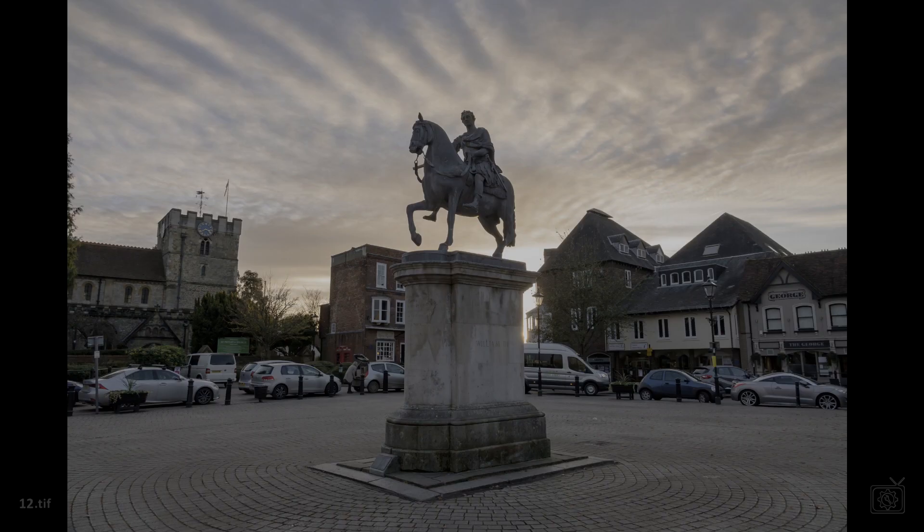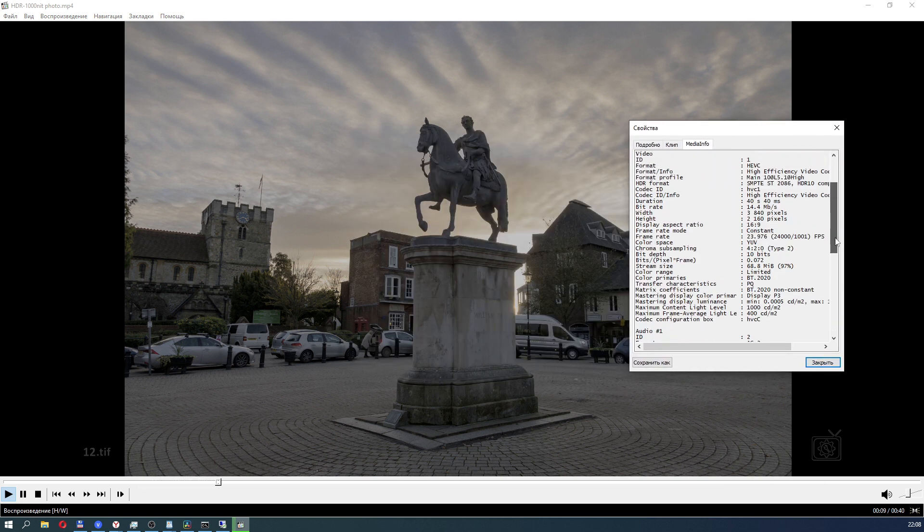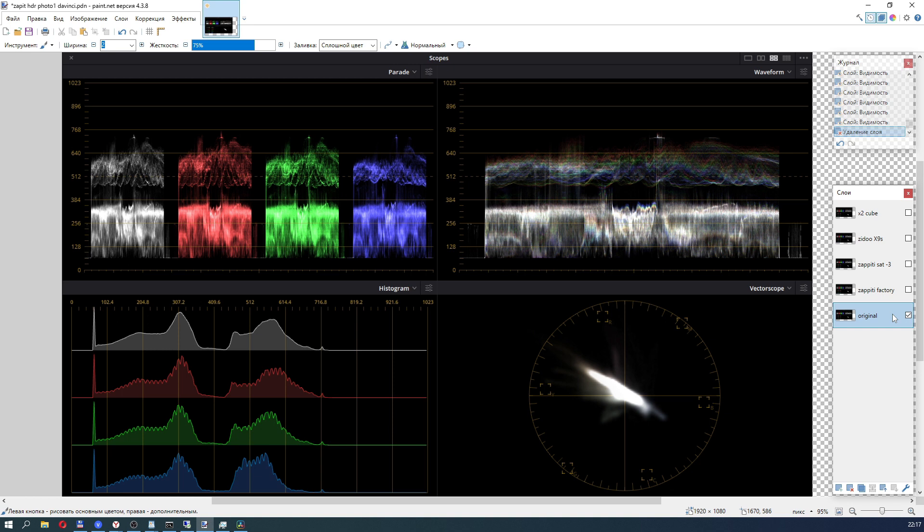Next test: a real photo in RAW encoded in HDR video with PQ-1000. Zappidi with factory settings produces an image with increased saturation — there is a slight clockwise shift of the color triangle axis on the vectorscope. Switching to saturation minus three mode brings saturation back to normal, though there is a slight clockwise turn of the hues, which is hardly visible to the eye. Zidu gives an almost indistinguishable image from the original, as does the X2 Cube.